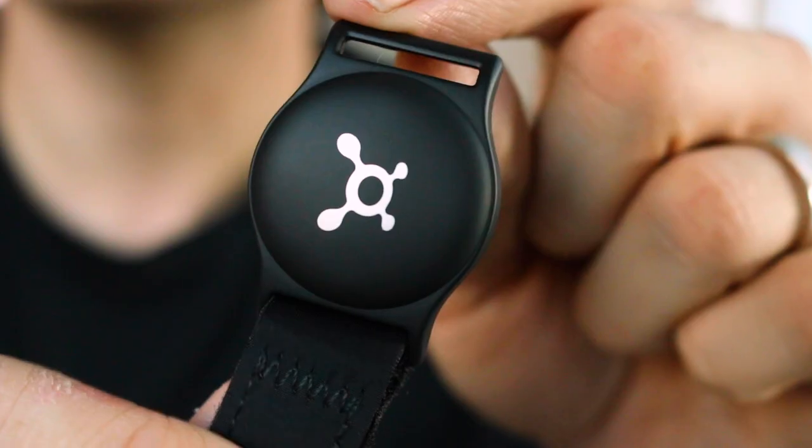So if you don't know, Orange Theory uses heart rate monitors to track your progress in real time so you can see your stats and everything else while you're in the class. There are a lot of different choices at Orange Theory for heart rate monitors you can use, but if you have an Apple Watch and you do Orange Theory, you have been begging.